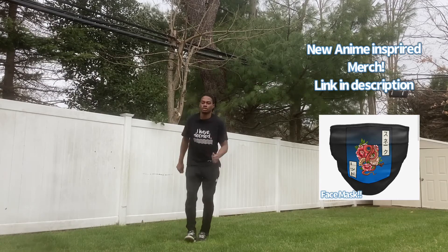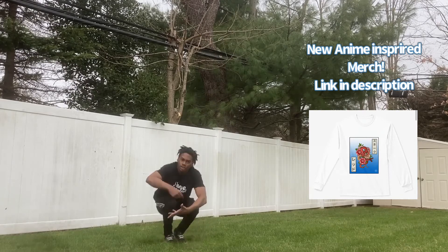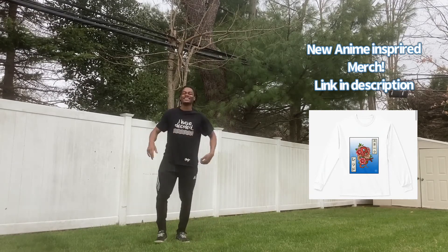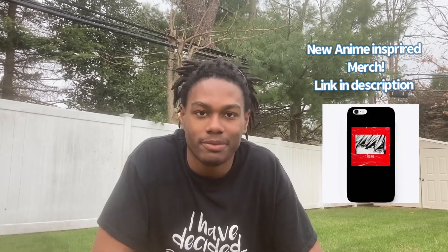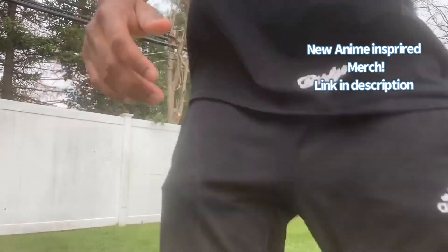I do not care what you say, I'm not settling. I need the hottest — rack it up, rack it up, I gotta grow. Get it up, I gotta go. Check out the link for some fly anime merch. Rack it up, rack it up, I gotta grow. Thanks a lot!